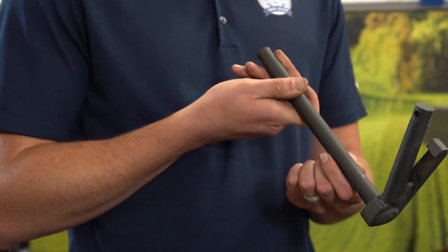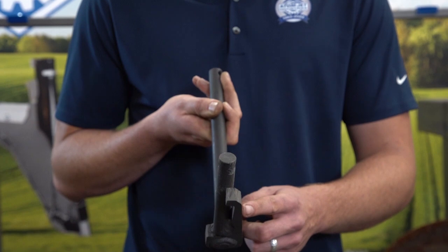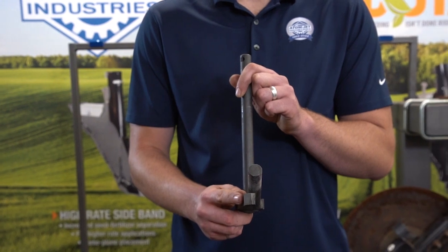Mounting arm orientation is determined by holding the long shaft pointing towards you and the short shaft pointing up. The side the tab is on is the orientation of the mounting arm. This is a left mounting arm, and this is a right mounting arm.